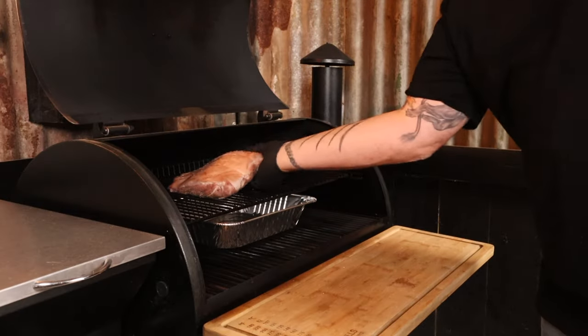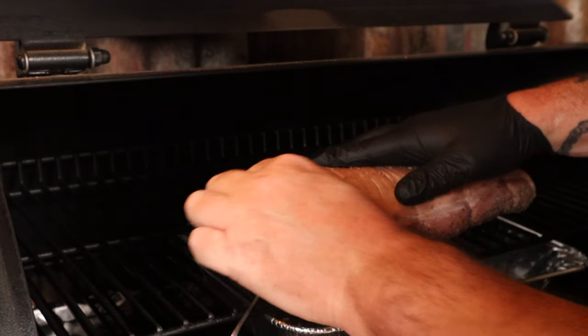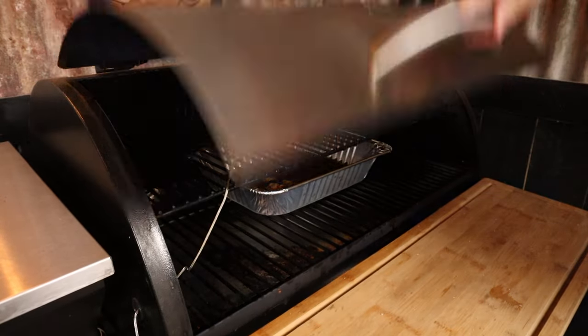The smoker is at temp, so put a drip tray on the bottom rack and place the pork on the top rack above the pan. Add an internal temp probe to the thickest part of the meat and set it to 70 degrees Celsius. Close the lid and set a timer for 45 minutes. In that first 45 minutes, we're going to be creating that super crispy, crunchy skin — so no peeking. 45 minutes have passed and we should have created that crispy pork skin. The internal temp is sitting at 46 degrees Celsius and we want to keep cooking the meat without burning the skin, so we are going to lower the cooking temp.